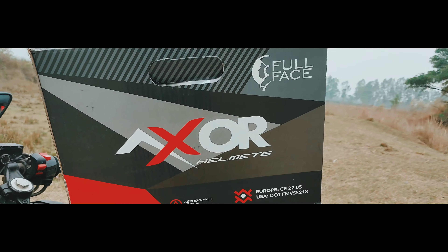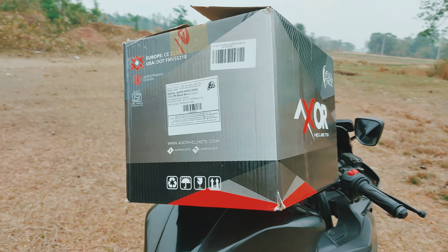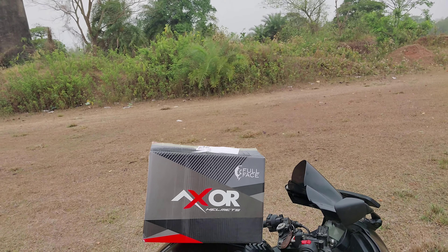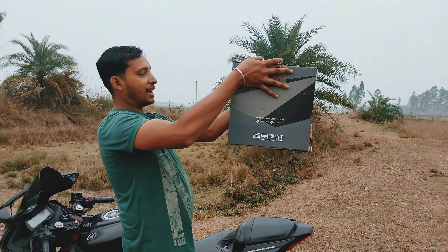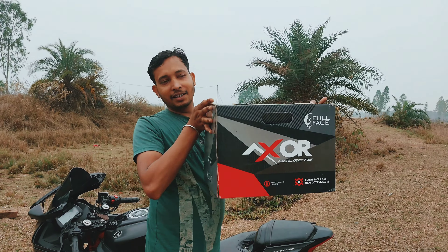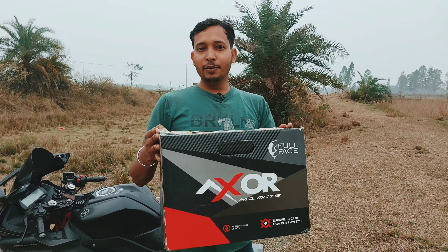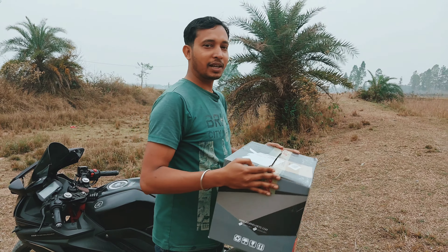Please comment in the comment box. I will give you a review of the helmet. I will watch the video and give you a review.